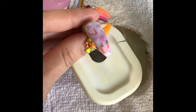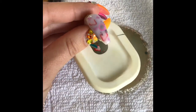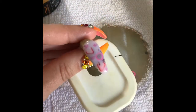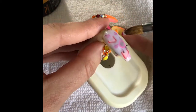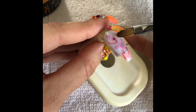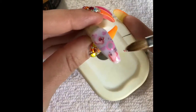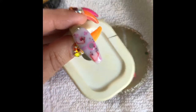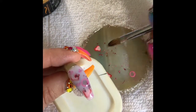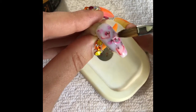Before we cure this, we're going to add a little bit more of the flowers and put some over top of the fruit so it makes it look like it's floating in some strawberry milk.